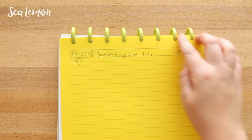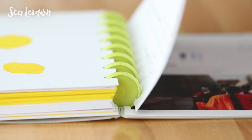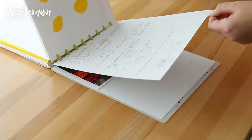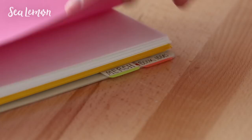Behind the divider and behind all the extra paper I keep ongoing ideas. This year I want to try some merch, so I put all of my merch ideas in this section. Behind that I have another ongoing project which is a doodle book I want to try this year. When my brain is ready to work on that, I'll go to that tab and easily pick up where I left off — being able to go back to it makes me more productive. The tabs sticking out are also a constant reminder of the ongoing projects I need to finish.